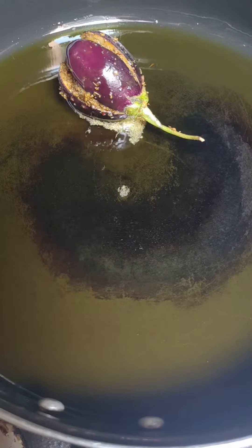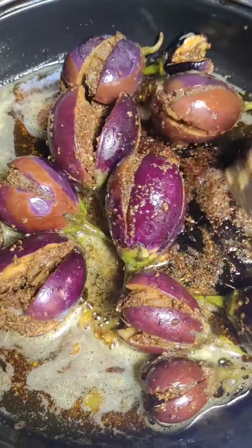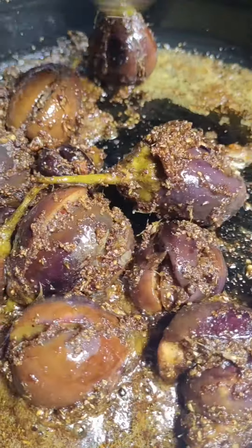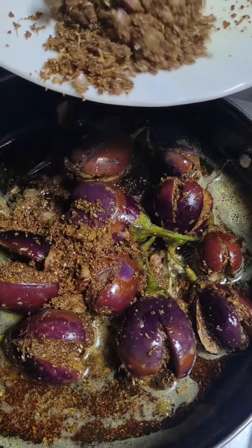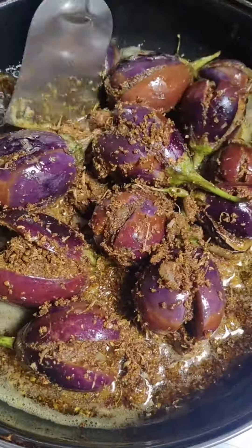Add the bag and the bag with the other one. Like this, add the bag with the other one. We will cook it in a good way.